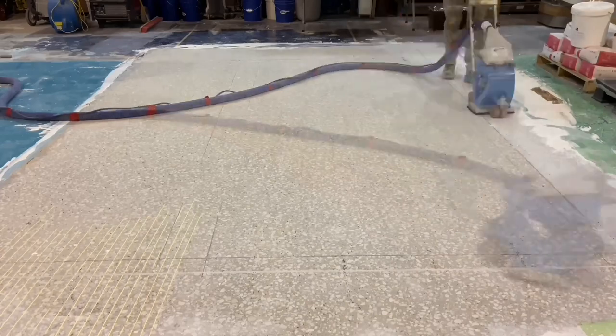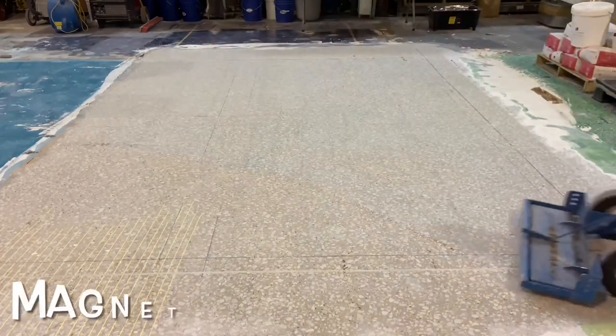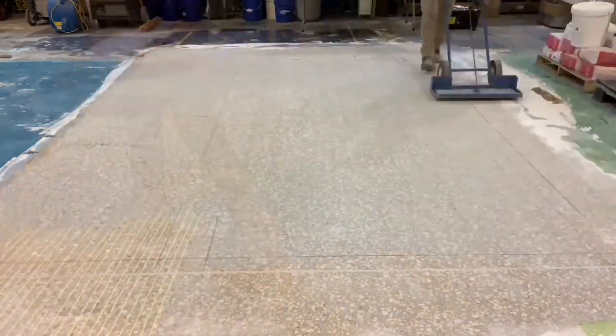When the process is finished, all that's required is a magnet sweep which will pick up any of the loose shot that was left behind from the process.